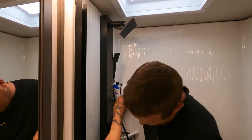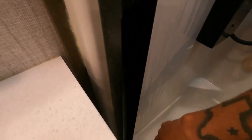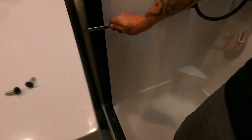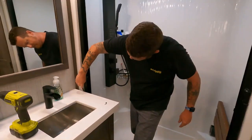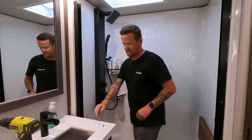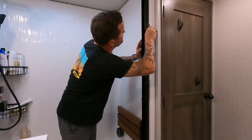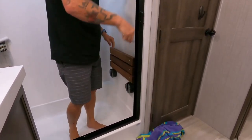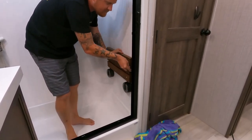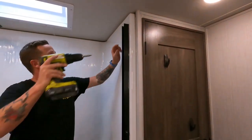Just cutting the sealant — the sealant doesn't go all the way down, it goes to about right here. From here down it's not even sealed. Then I got a plastic razor blade and I'll come in here and scrape all this sealant off with that. I know it looks like we scuffed a little bit taking those out — scuffed a little bit, but we'll get that covered.